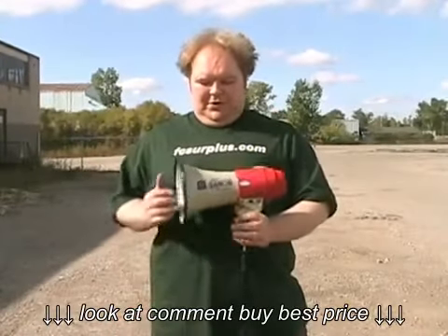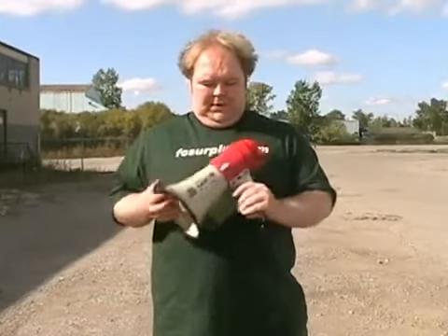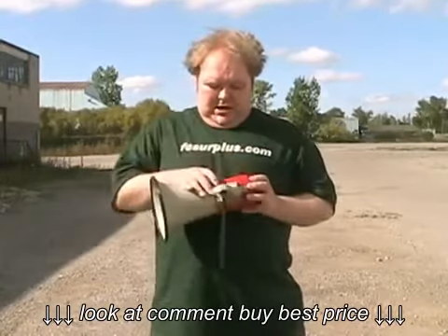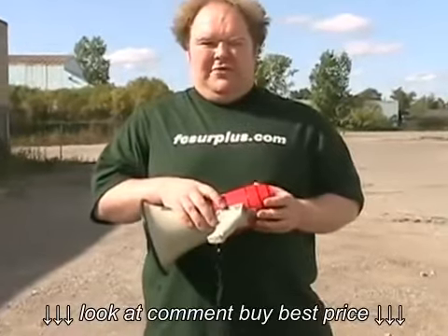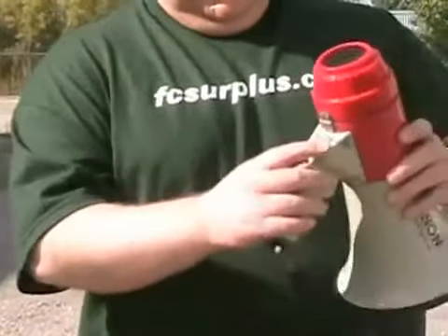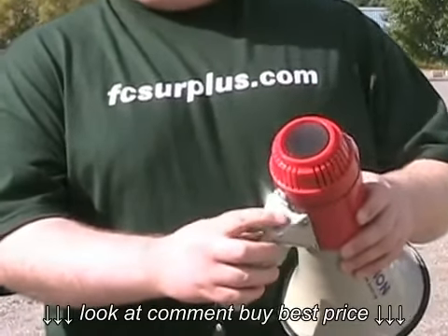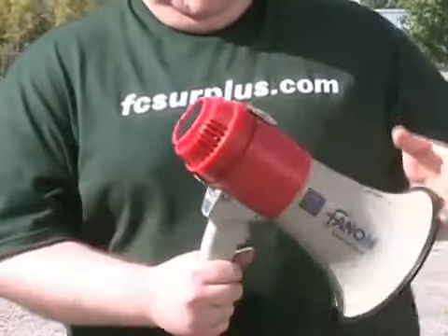This is the Fanon MV6SW Megaphone. It has 20 watts of sound and a nice carrying strap. It has three settings: one for regular megaphone talking, a whistle setting, and a siren setting. It also has a volume control that determines how loud you're speaking.